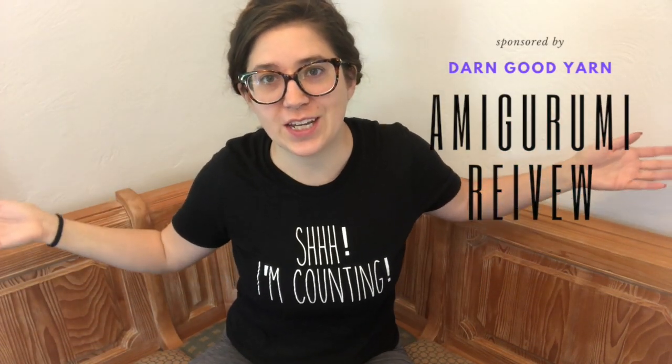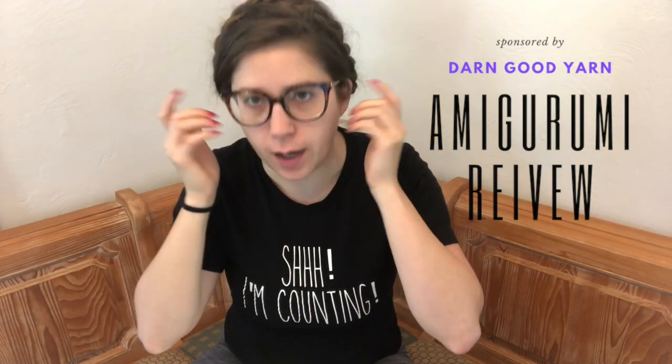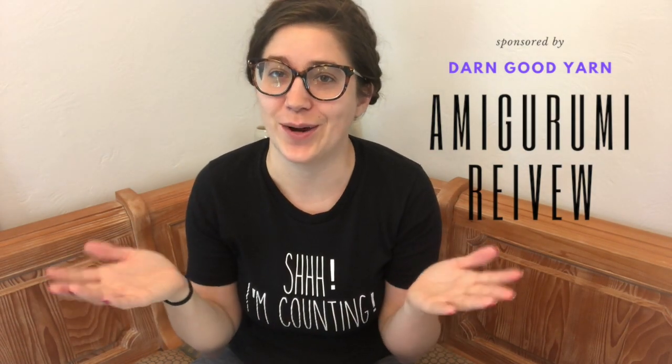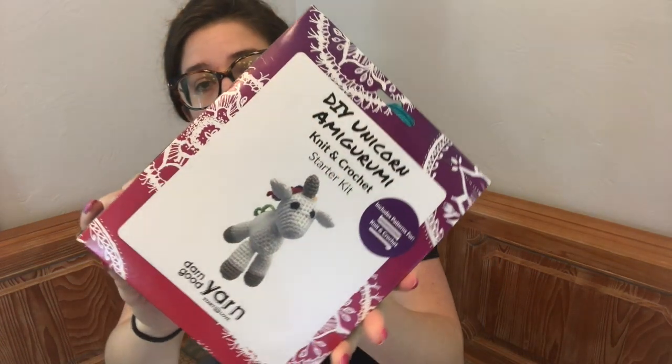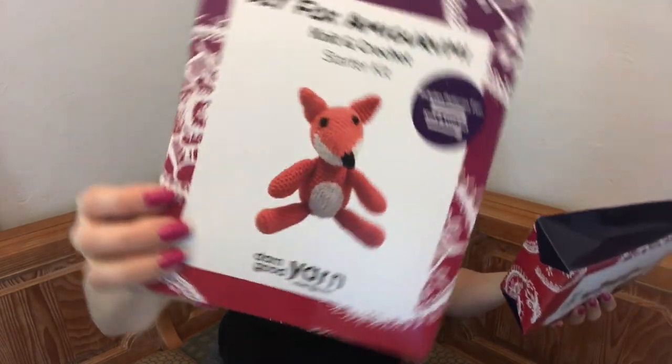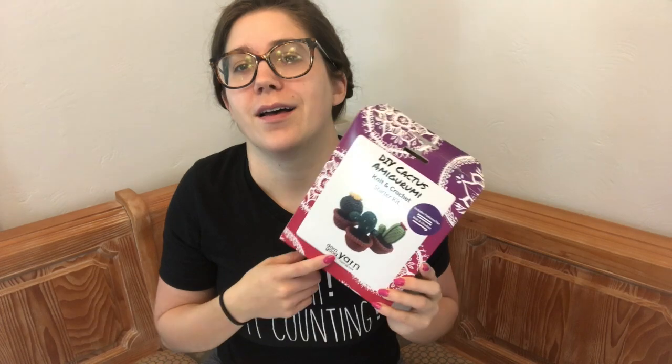Hey guys, it's Maggie from Knitting in the Park. I'm really excited — this is my first knit-along video. Darn Good Yarn, you know I love them. They've sent me some of their amigurumi kits. You might be familiar with amigurumi as the crochet style where you get to make these adorable little projects. I'm going to be trying their succulents — the cacti — which is really adorable. There are three cacti in this kit.